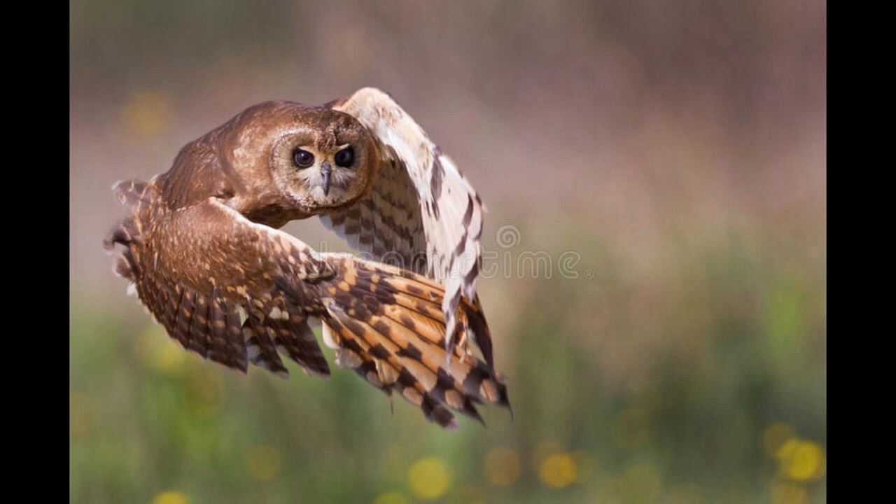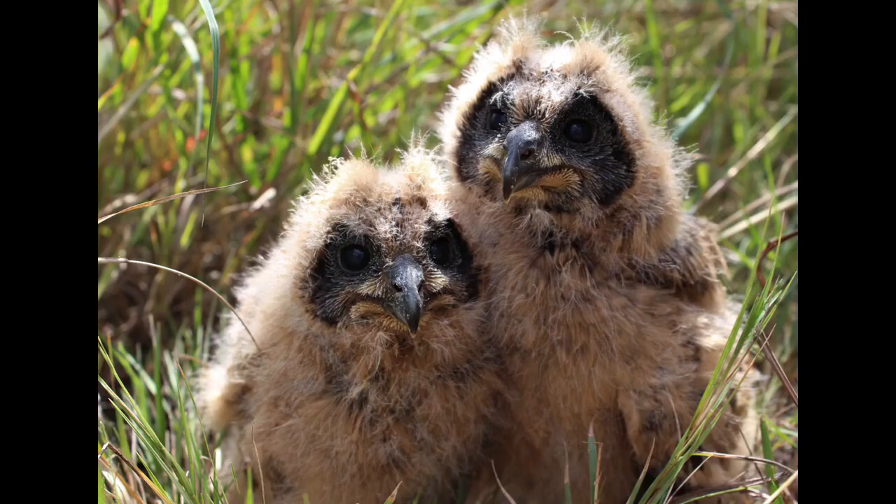The marsh owl's habitat preferences include open grassland, marshlands and short scrub, typically near marshy grounds, vleis or dams. Marsh owls prefer to nest on the ground, and they have also been observed to leave certain areas during drought-stricken times. Their preferred habitat tends to be vulnerable to destruction due to agriculture or overgrazing.